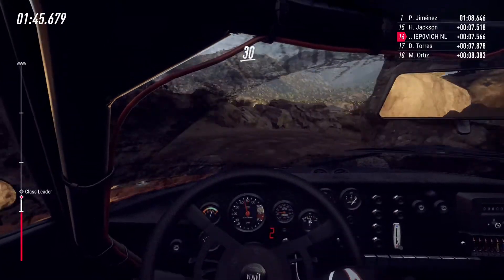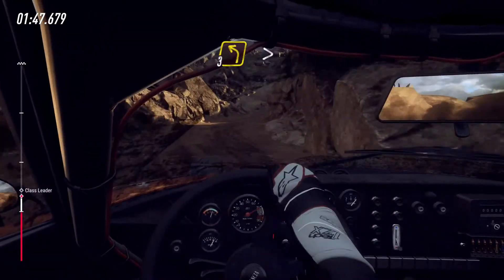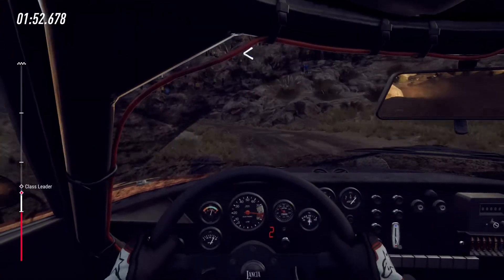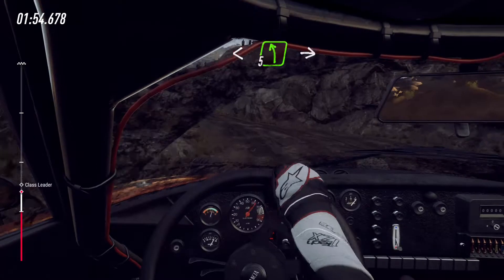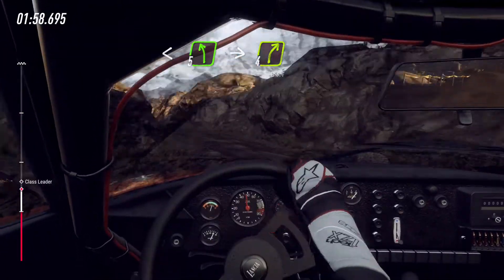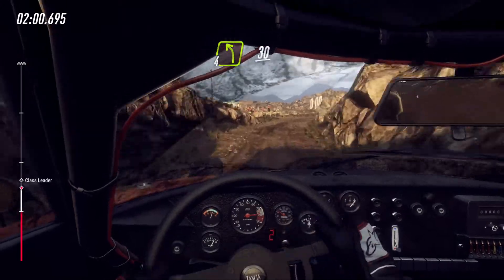Keep right over 30, 3 left long tightens 2, opens over crest, into 5 left, into 4 right, into 4 left long bumpy, 30.